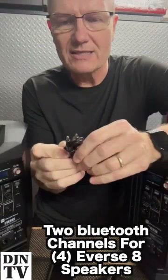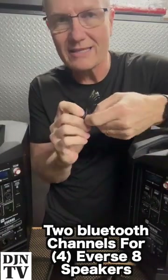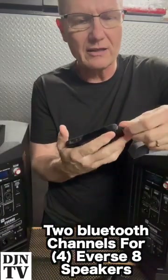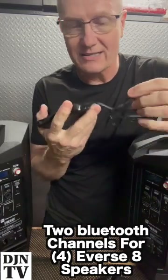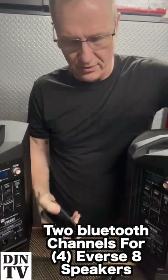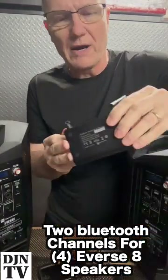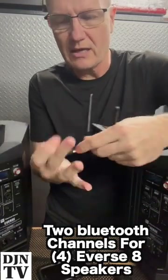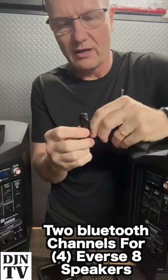But we are going to use this one — the eighth-inch to eighth-inch cable — because the device I want to use in this configuration is probably going to be an iPad. But for today the old iPhone SE I have is going to represent the iPad because it has an eighth-inch jack out. So we have that, and it'll get plugged in. To power this, it uses micro USB and of course there is a wire for that.